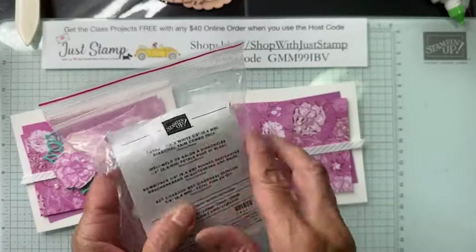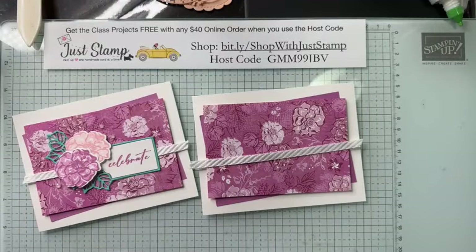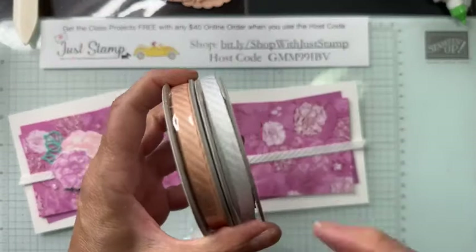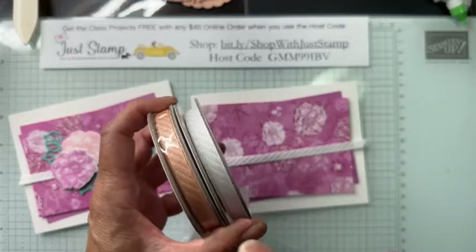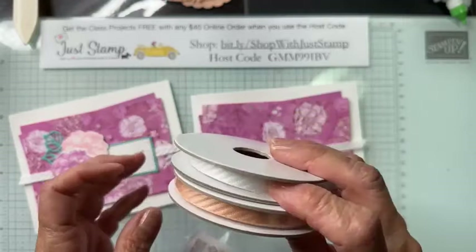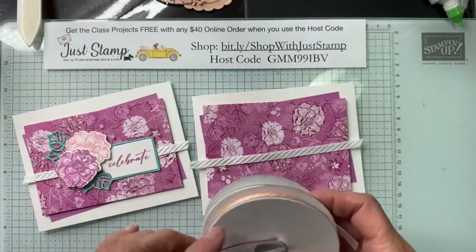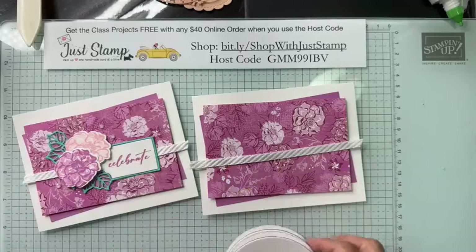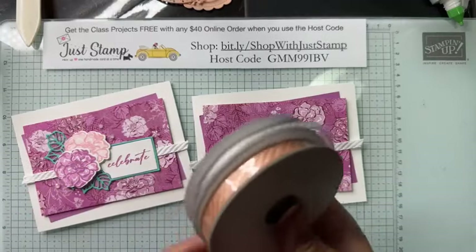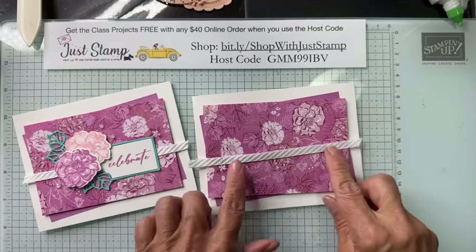Next I'm going to add a small piece of ribbon. This is from the Petal Pink and White Diagonal Trim Combo Pack — it has Pretty in Pink and Basic White. I love the width and the weight; the way it ties easily. Right now it is unorderable — it's already sold out — but it will be back in stock.